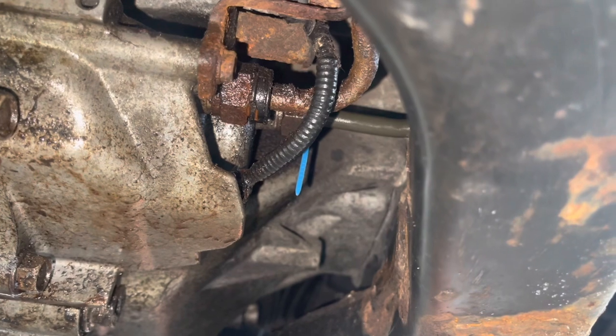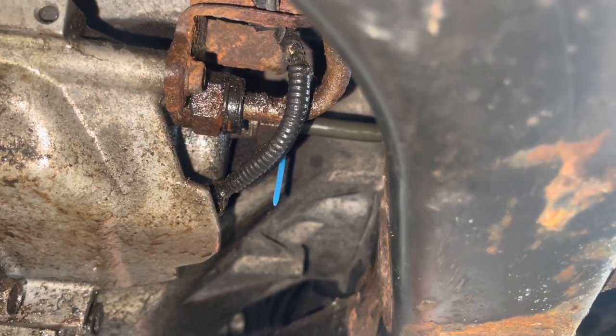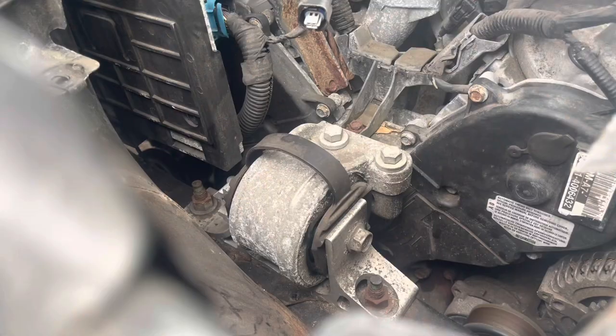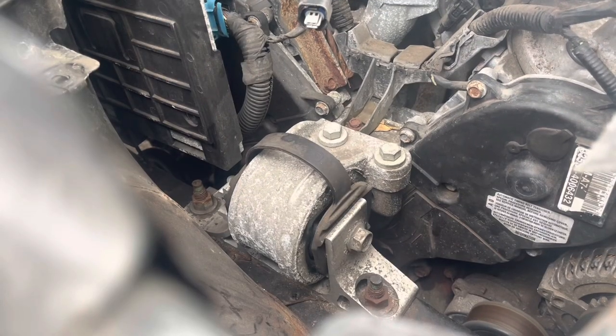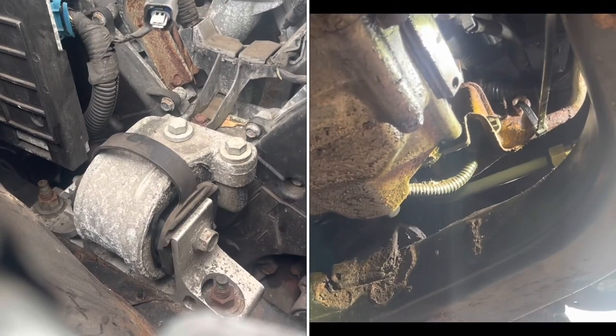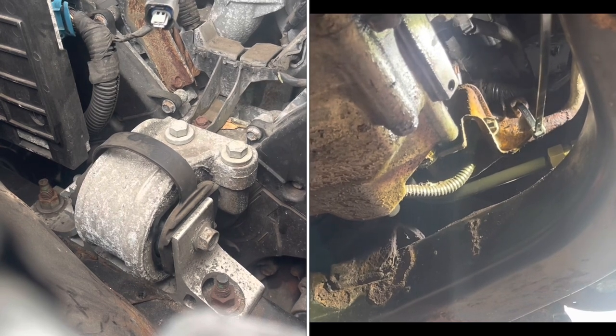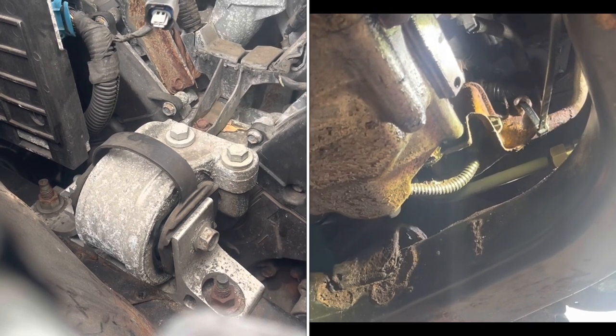Most of the time when people work on things, they only fix the problem — they don't try to figure out why it was a problem in the first place, or they assume it was just rust. The real reason this broke is because the motor mount is bad. When the motor mount's bad, it moves the transmission lines, and if they're rusty at all, they're going to break off.